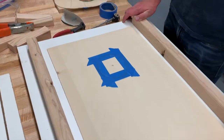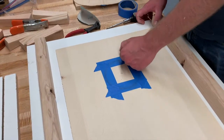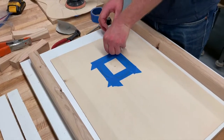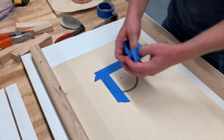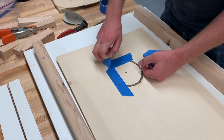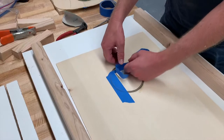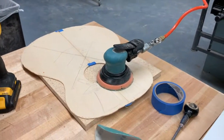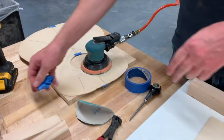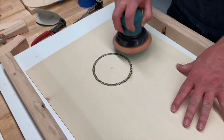Once the rosette has been in there for at least 30 minutes to dry, go ahead and take the tape off and do a little bit of sanding just to clean it up. There might be a little bit of glue squeeze-out or some rough parts. Take a random orbit sander with probably 150-grit sandpaper and just clean it up.